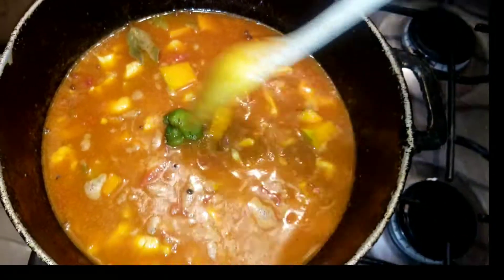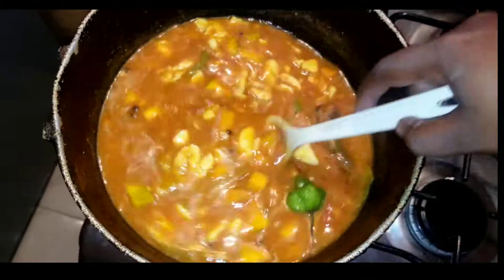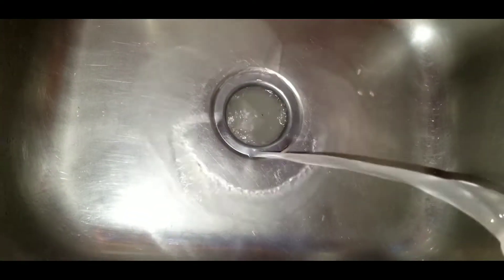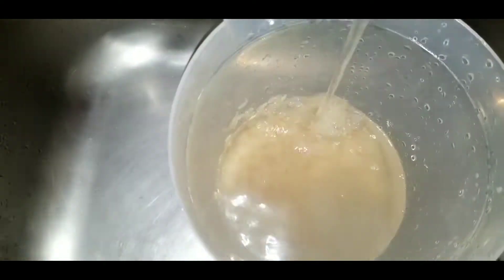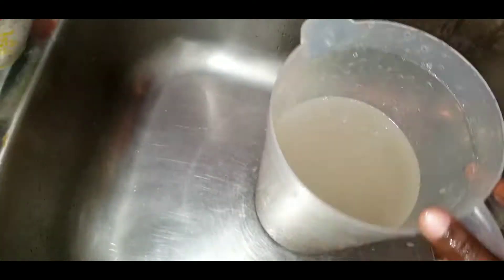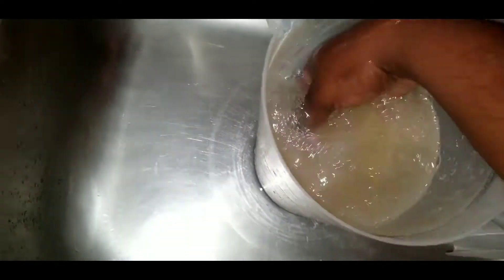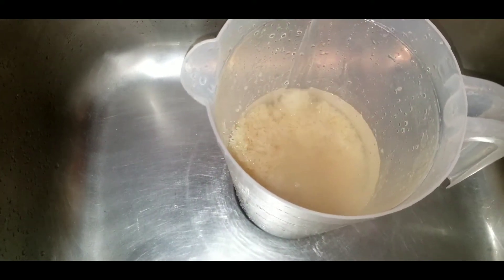I'm going to cover this for about 10 minutes until the pumpkin and ackee are fully cooked. While that's going, we're washing our rice. I'm using brown rice today — you can use white rice if you want. When you're washing your rice, make sure the water isn't cloudy. If it's cloudy, wash it a bit longer. You want to wash the rice until the water is basically clear, which indicates you've removed all the excess starch.